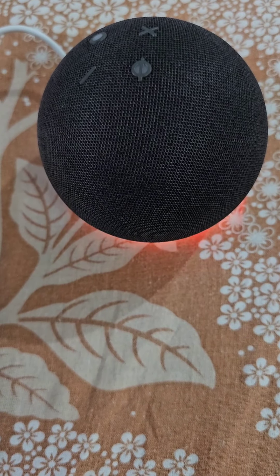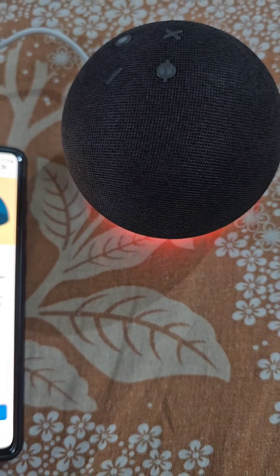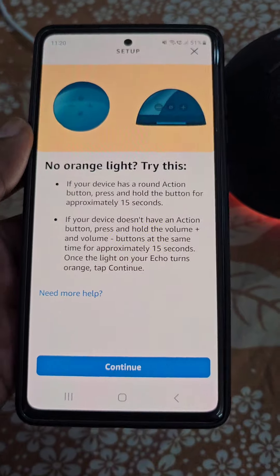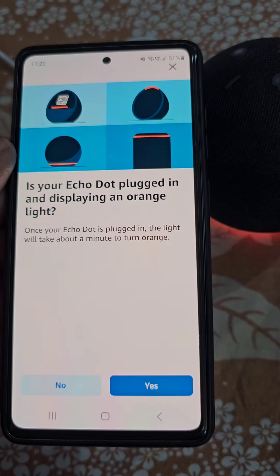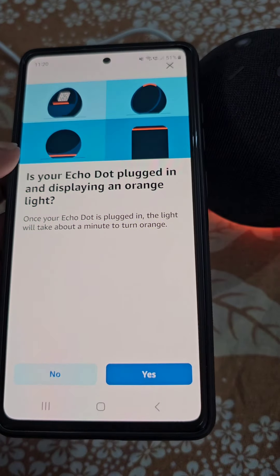Now the Echo Dot is in setup mode. Tap continue. The Echo Dot is plugged in and displaying an orange light.